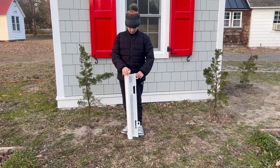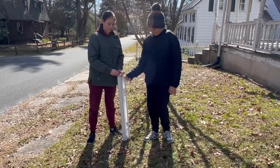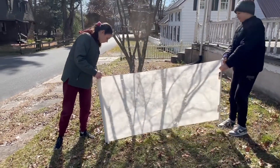This is a retractable gate, perfect for babies and pets. It's 35 inches high and it extends up to 55 inches wide. It can be used indoors and outdoors.